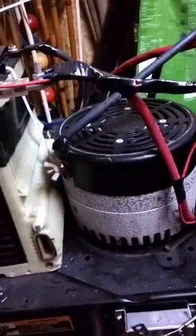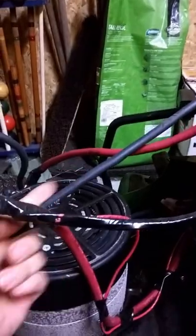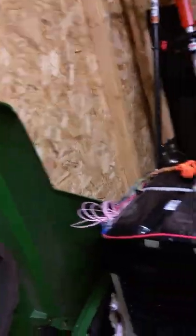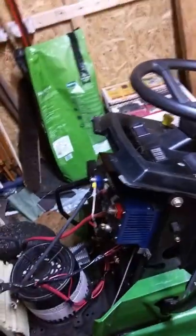I didn't bother recutting all my wires, so this is the only one that is a little taut, but it's fine — it's two gauge wire. The controller, contactor, and solenoid are all still here. If I want to, I can separately balance my battery using this setup, though I don't generally need to do that. I connected a BMS to this battery so it won't overcharge and it will balance when it is charging.